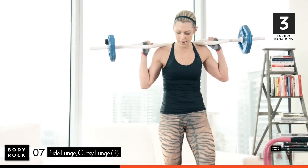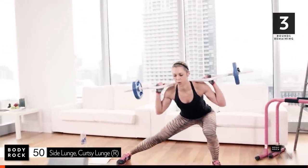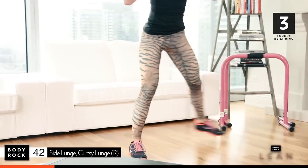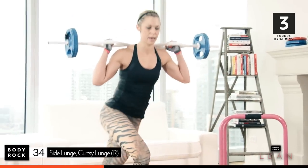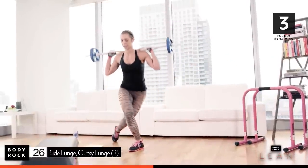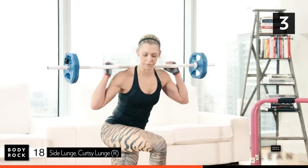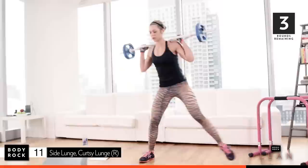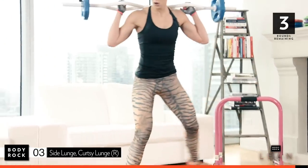Give it a little shake — we're hitting the other side. Three, two, here we go. Lunge and curtsy, side lunge and curtsy. There we go. Feel that. Twenty-nine to go. Side lunge, curtsy. Keep your balance on that foot. Everything's working. Legs are starting to shake — we're burning them out today. Eight to go. Five, four, last one. Put it down.